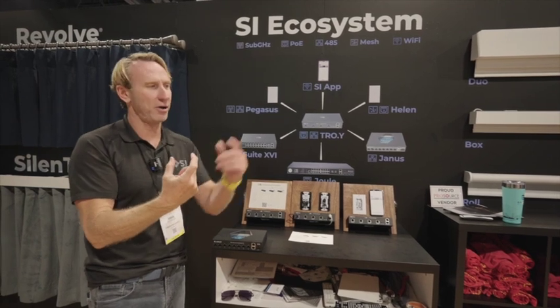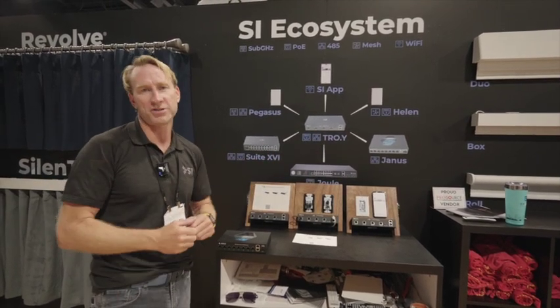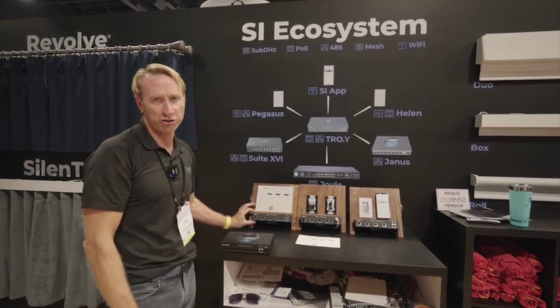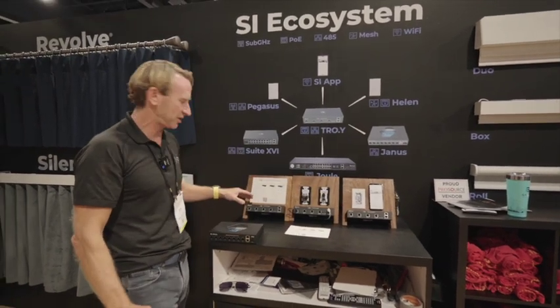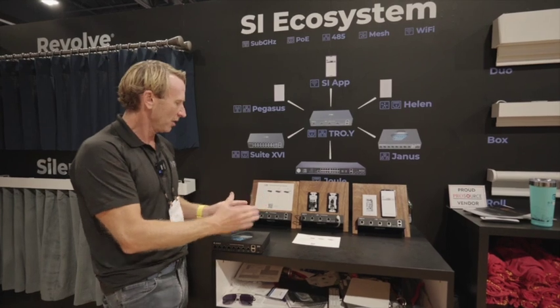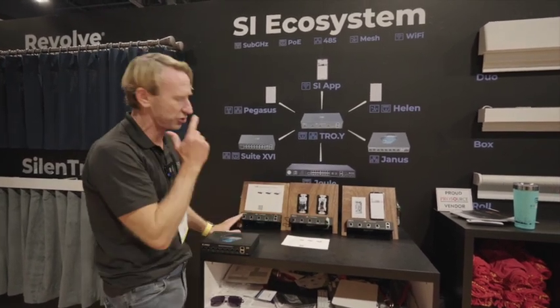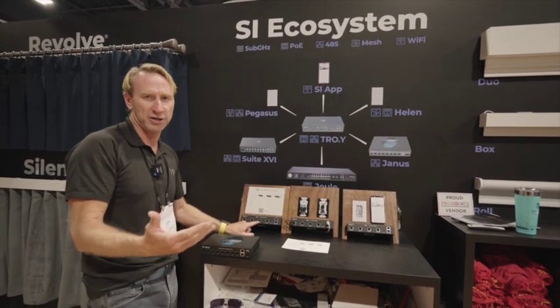An example of that is I can get a Lutron remote and run an RF shade with it, or I could run a Zigbee shade with an RF remote. Anything that you can imagine, you can do with this product called Troy. Troy is the backbone of the entire SI ecosystem, and this unit will be the brain of the system.